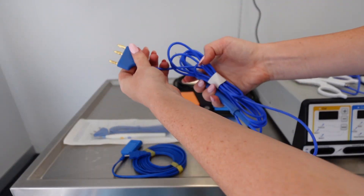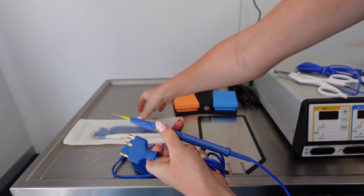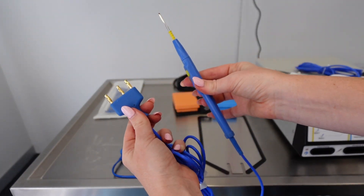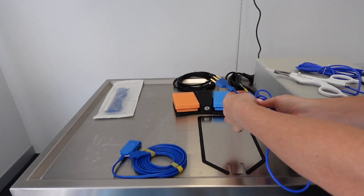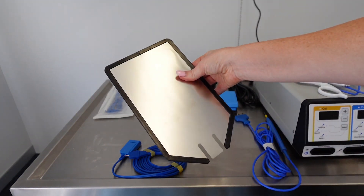This second attachment is your cutting piece, or your monopolar attachment — this is how they'll usually come. They are autoclavable. You might have an autoclavable removable tip or you may be able to autoclave the whole thing — just check your instructions first.